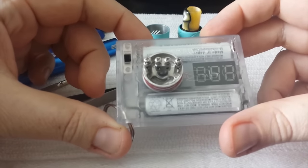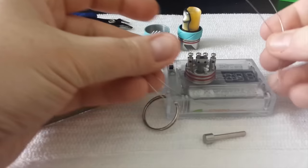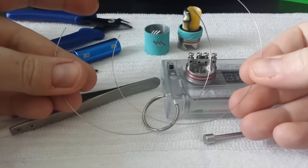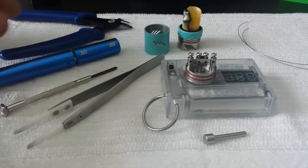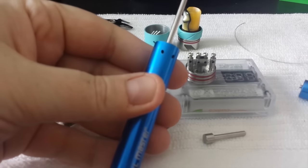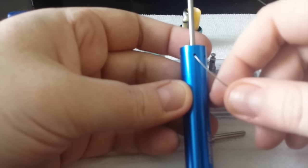Here's the Troll RDA deck with all the screws backed out, and then we've got two strips of 24 gauge Kanthal wire — you really don't need all that much for the Coil Master, so they're just two little strips. And then of course all my other supplies as well. The first step is just going to be to insert the wire into the hole.